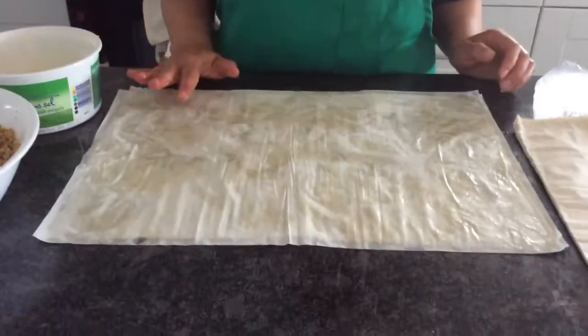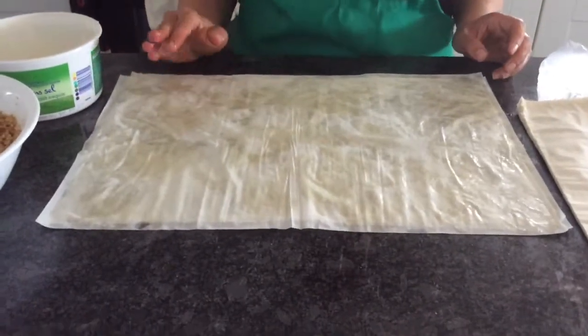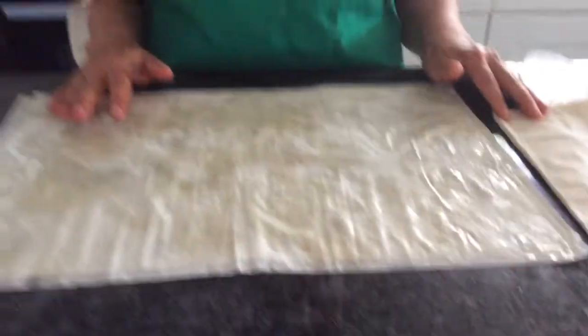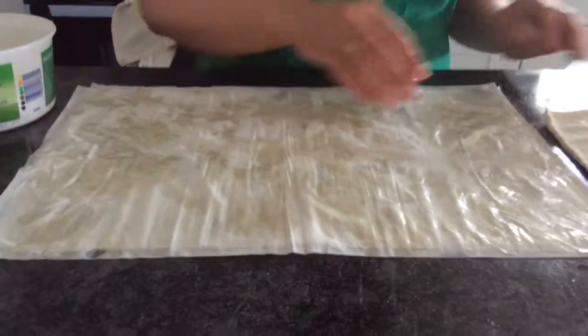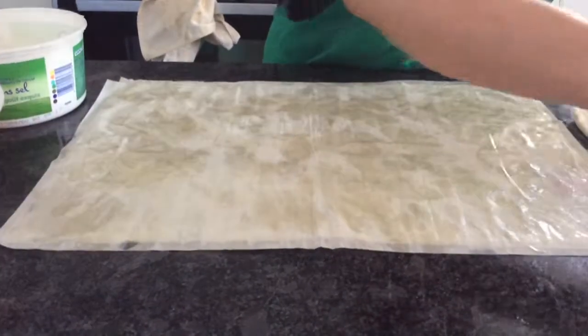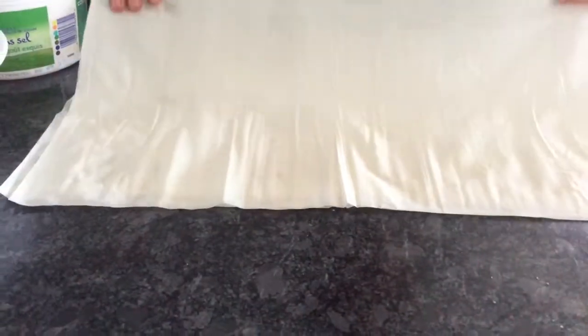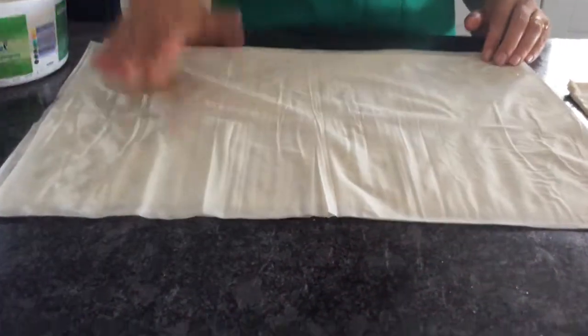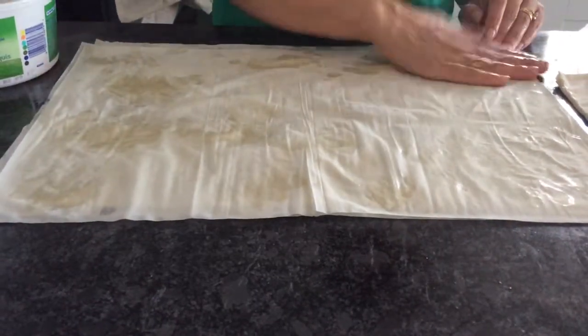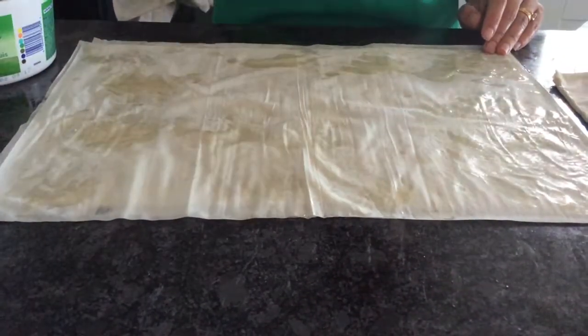Here I'm going to make a different kind of baklava - basically the same thing, but just the cutting shapes are different. I have three layers here, I'm going to put one more, so we'll have four layers. Same technique - butter between each layer. So I'm just going to butter the whole thing, just like that.